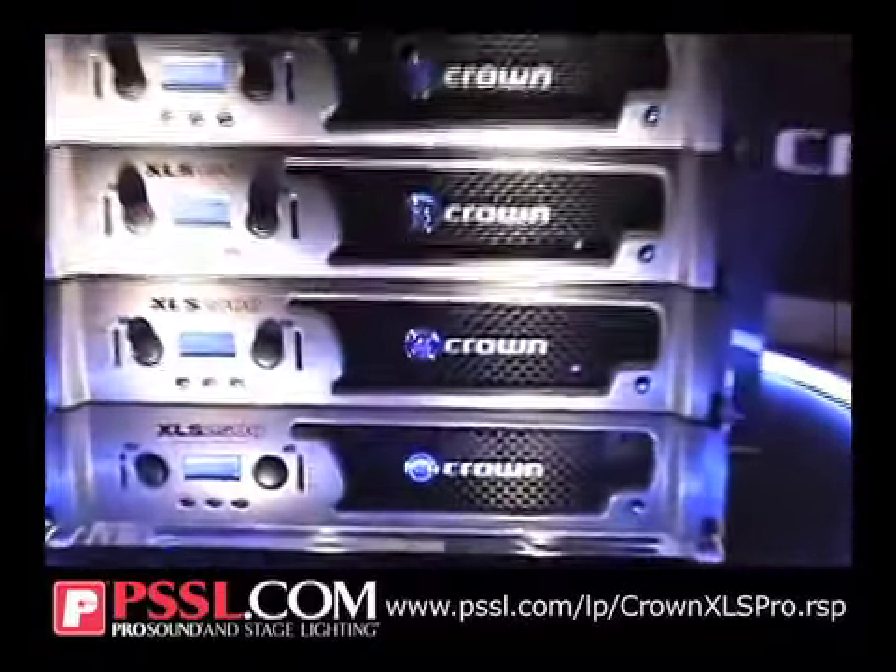Hi, I'm Andy Flett. I'm with Crown Audio and I'm the Marketing Manager. These are our new XLS amplifiers that we're showing at the NAMM show this year.